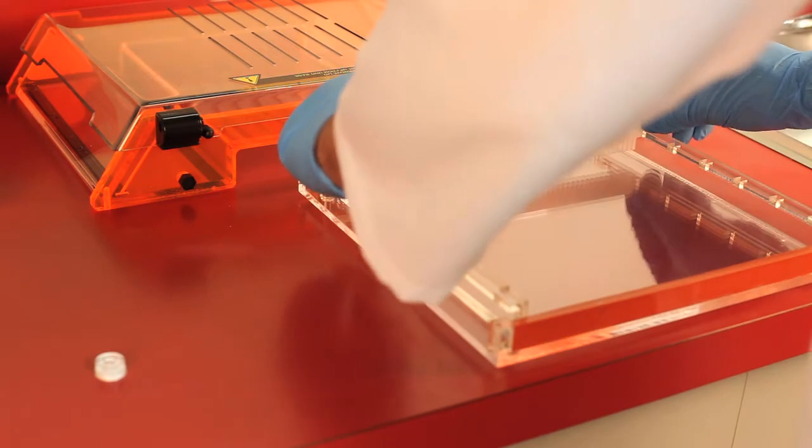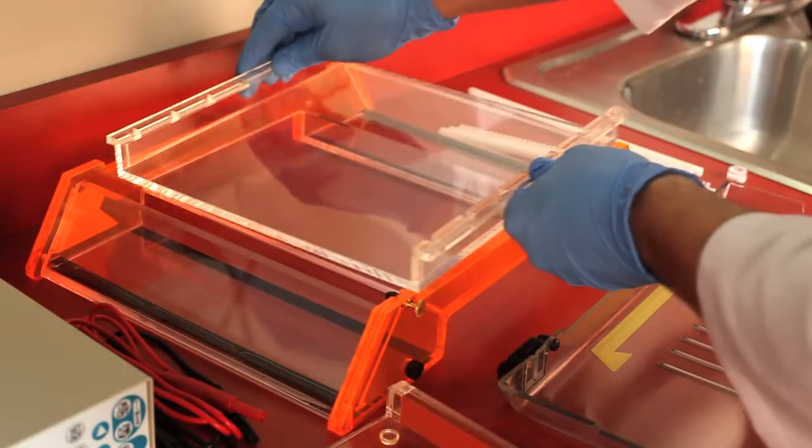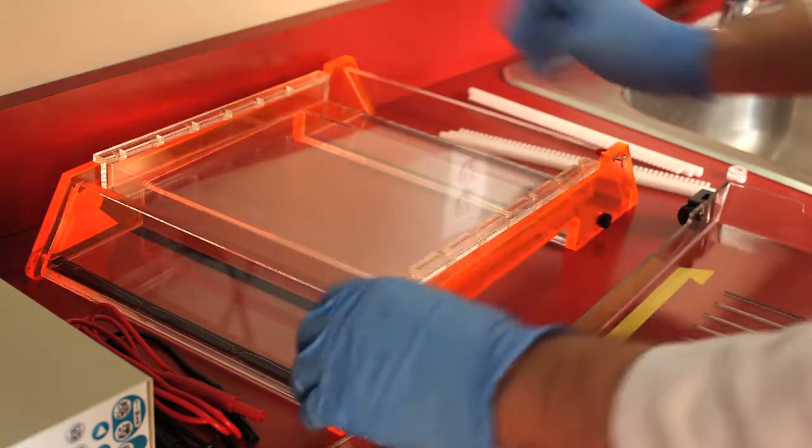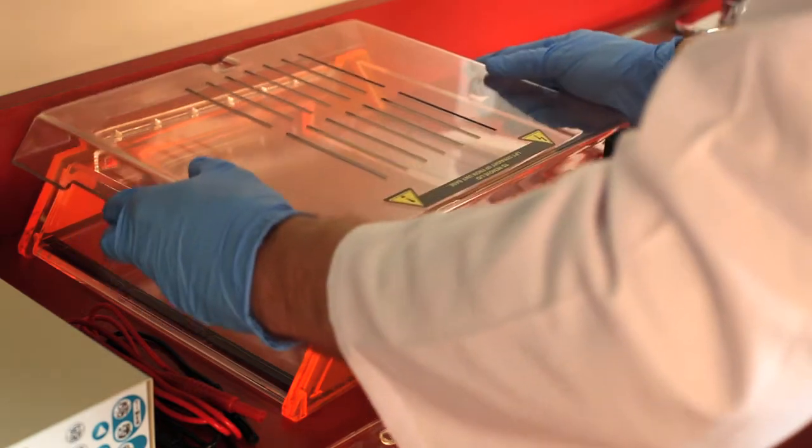Up to 300 samples can be completed in 15 minutes. Constructed of durable cast acrylic, this system can withstand high voltages and extreme temperatures without cracking or warping like injection molded systems.